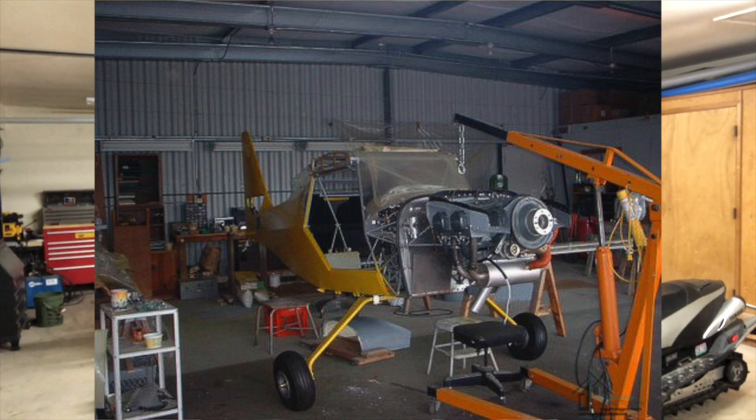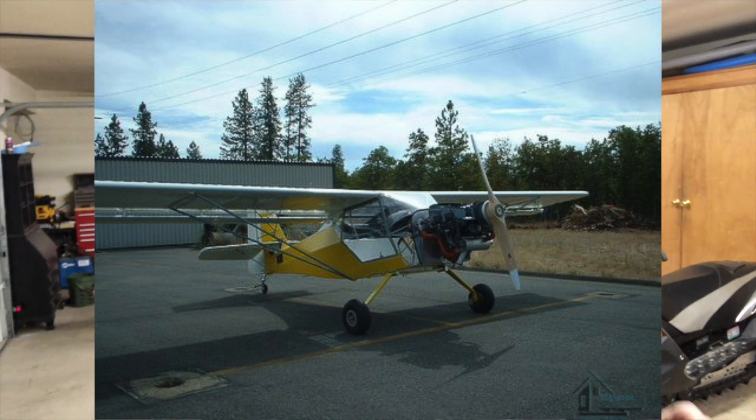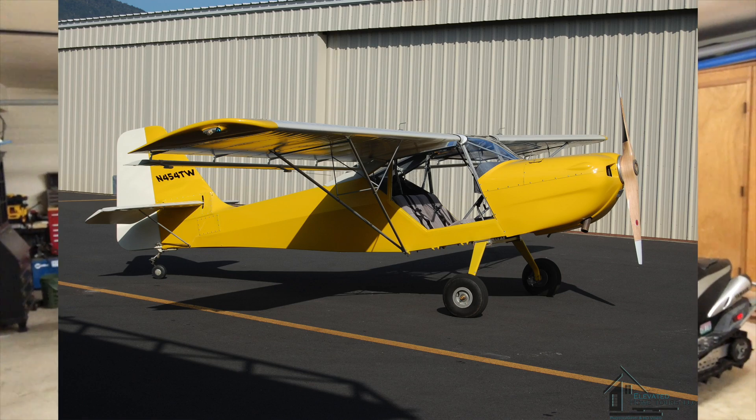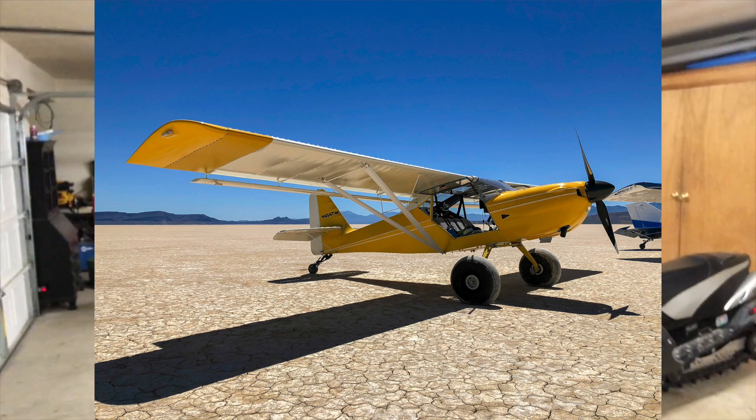I'll do a full walk-around description video of my plane at some point — people have asked for that. But the backstory is I bought mine about 70 percent complete, took it backwards a little and redid some of what had already been done. I didn't start from the beginning, but I really enjoyed finishing the plane, going through the certification process, and all the modifications over the last 12 years have made it definitely my plane. Still, I'm itching to do another build.